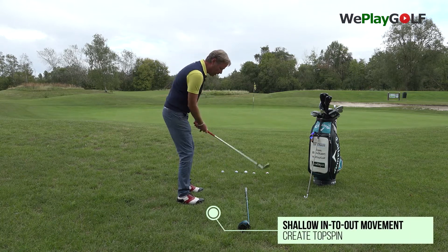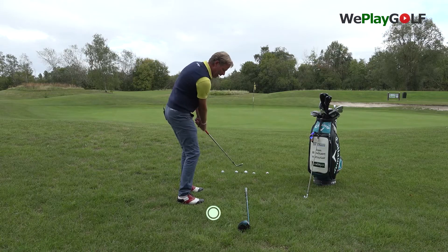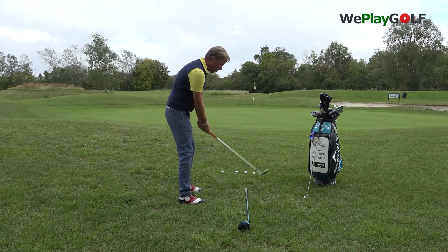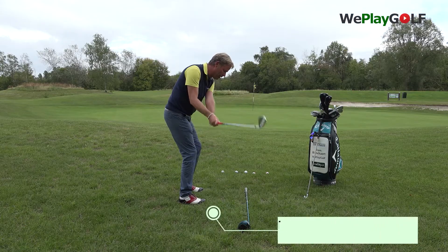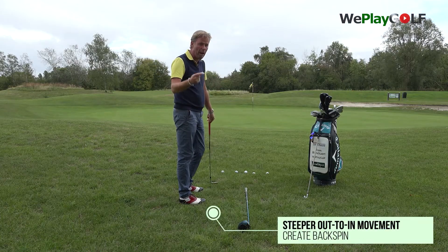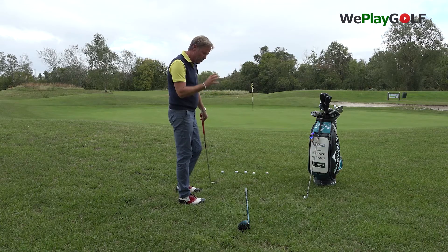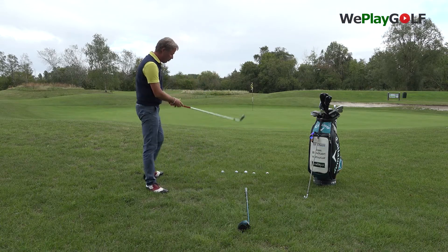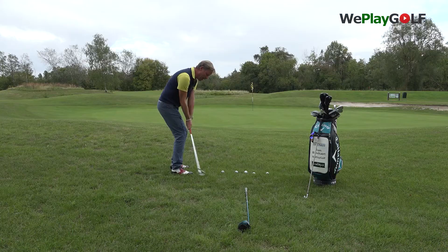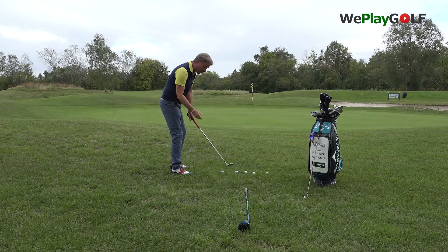If you chip from a shallow movement, more from the inside and through, it will create more topspin and the ball will roll more. By moving the club from inside the line and back out, you promote the club to give the ball more topspin. If you make the movement more to the outside — out to in — it will give you more backspin and it might go a little higher. When I play the blue balls, I'll be shallow, taking it more in to out, as you would with your driver or fairway woods.